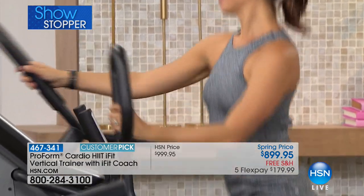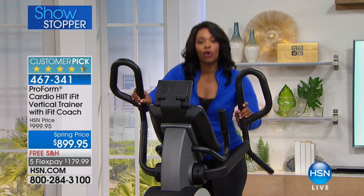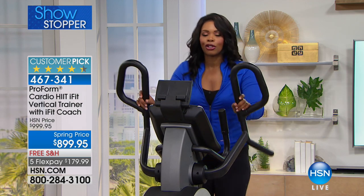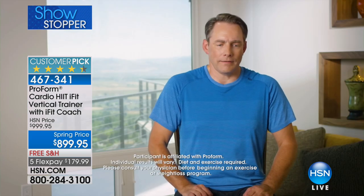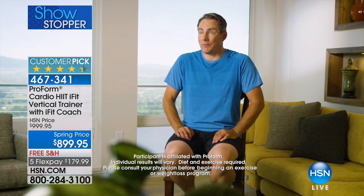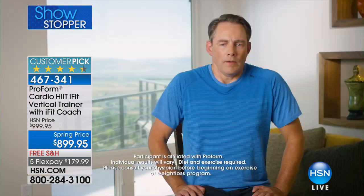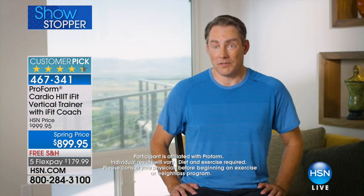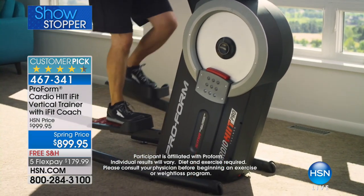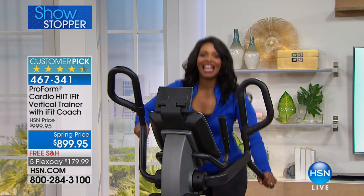Speaking of results, we want to look at another testimonial — this time it's Craig. Remember, you can always pick up the phone and order, or go to HSN.com or the HSN app. My name is Craig and I feel great. I could tell I was out of shape, a little overweight. I saw myself in the mirror and thought, it's time to do something. Going from eating a lot of garbage to the diet they put us on has been a game changer. When I come home from work, I feel more energy to go out and do yard work, play with my kids. My wife and I have done this journey together — it's actually been fun. I would recommend the Cardio HIIT trainer. It has definitely made a huge difference. I never want to go back to what I looked like before.